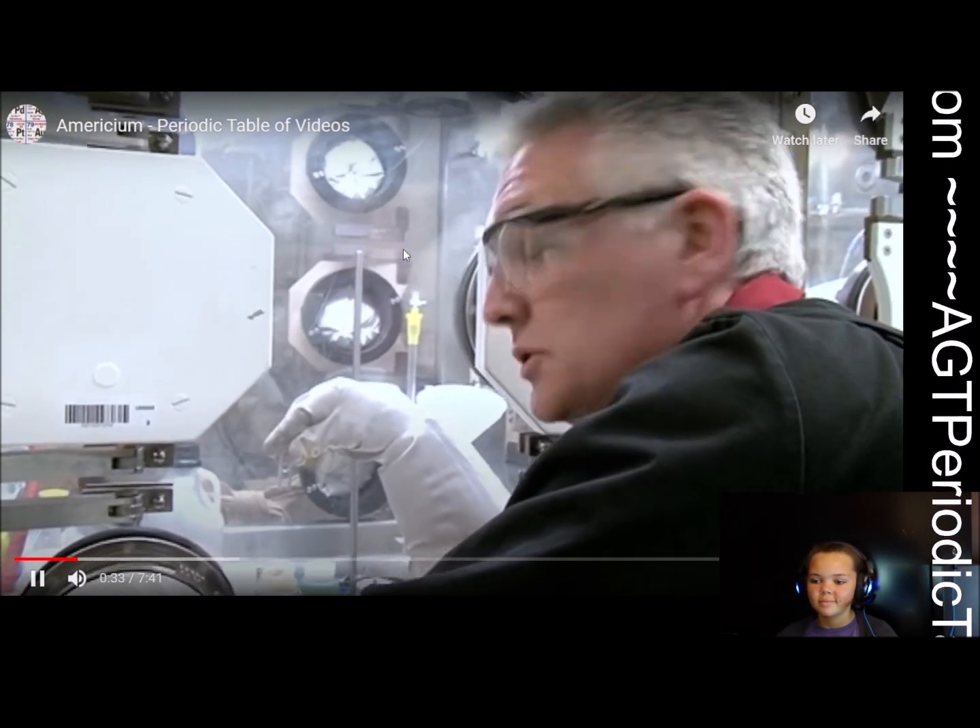The half-life is 14 years. It turns out you can make americium a number of ways — it's generated when nuclear weapons are detonated, and it's also found in spent nuclear waste from nuclear reactors. For example, if you took a tonne of material that had been used in a nuclear reactor, about 100 grams in that tonne would be americium.